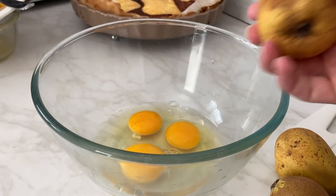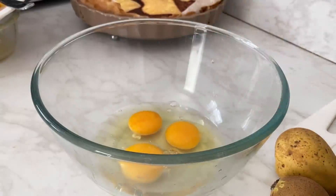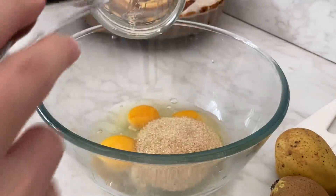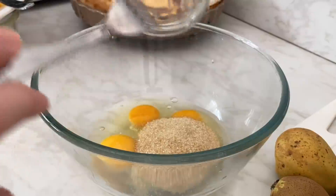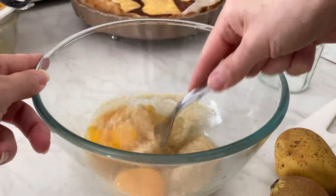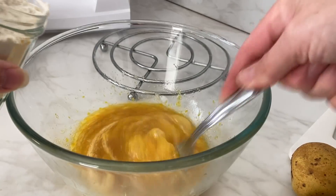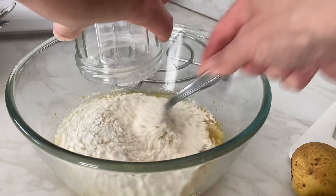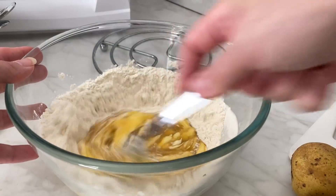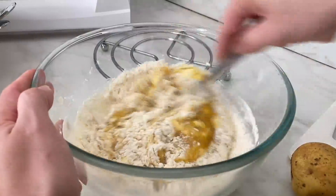I'm going to make a gâteau aux poires because I have a few pears — a beautiful pear that my wife gave me. So I'm going to make a pear cake: 3 oeufs, 100 g de sucre — I'm going to mix a little bit. Then 150 g de farine and 150 g de beurre, which I'm going to melt gently in the microwave so that it's not too hot and doesn't break the preparation.